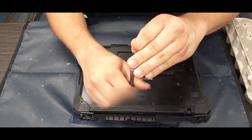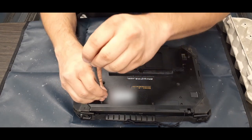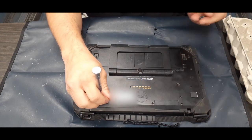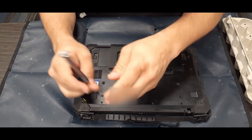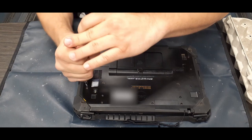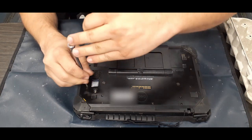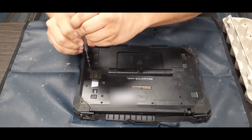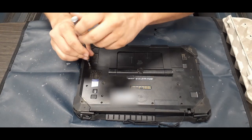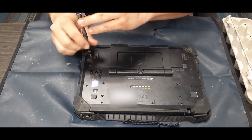Something else to note: they will often stick inside the corner slots and don't always want to come out because of the rubber corner pieces there. Just make sure you're aware of whether the screw is coming out or not, so you don't drop and lose those screws if you flip the back panel over.